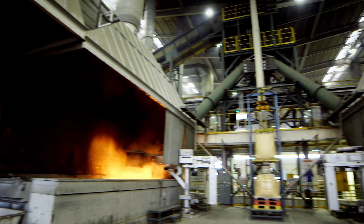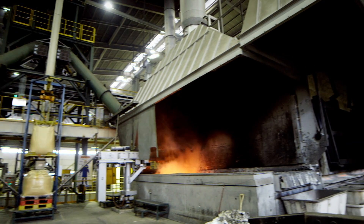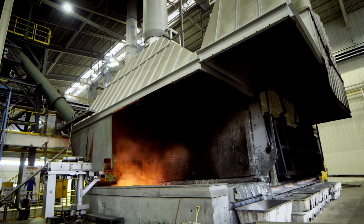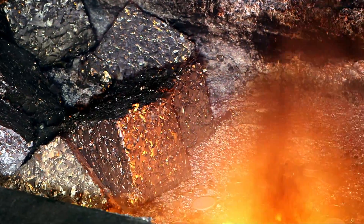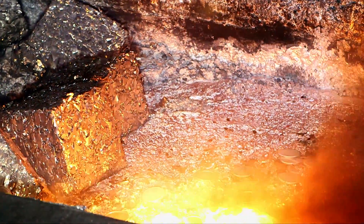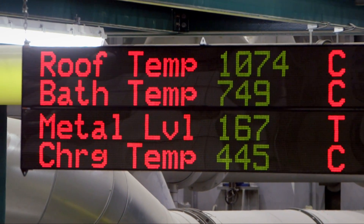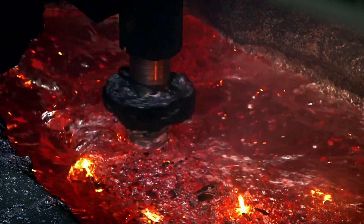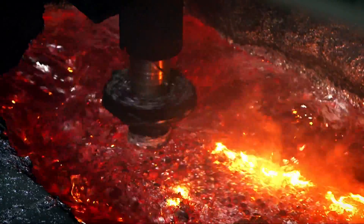Melting happens here in this enormous furnace. The temperature inside is 750 degrees Celsius — that's over seven times hotter than boiling water. This is the precise melting temperature of aluminium.